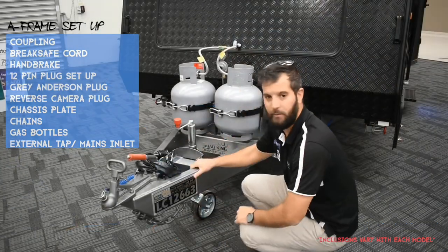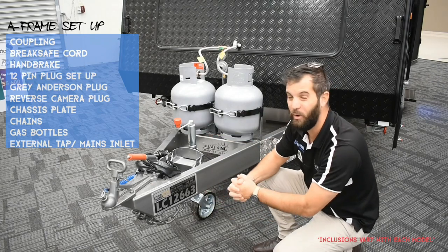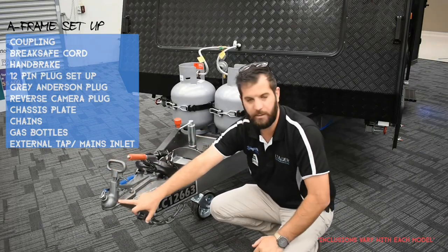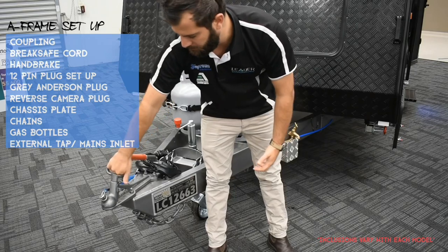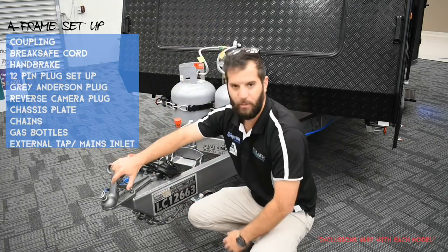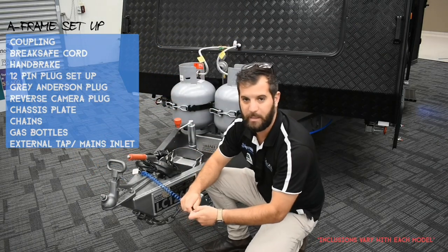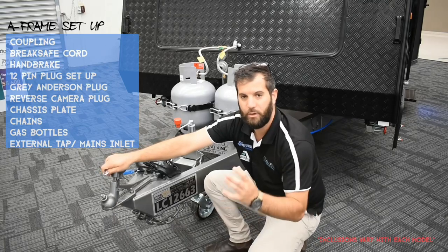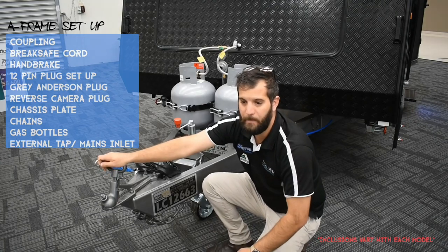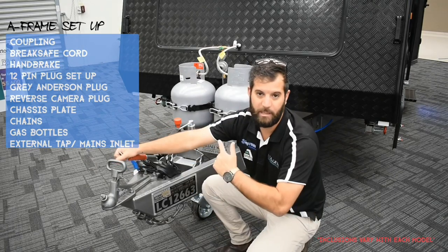First off, we're going to do our A-frame setup all at once. Your coupling is very easy — this one is a 50mm ball. To lock it in, lock straight on your ball and always give it a pull up to make sure it's locked on. This over here is the bungee cord for the brake safe. Connect this to your car — not to your D-shackles or towbar, but to the actual car body. That way, if your van and car come apart, it'll pull out and apply the brakes on the van.